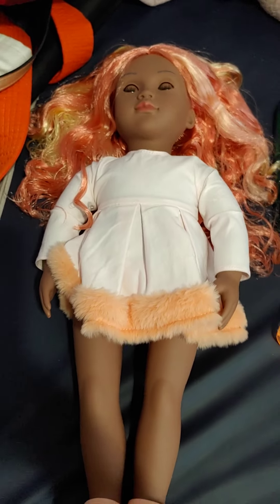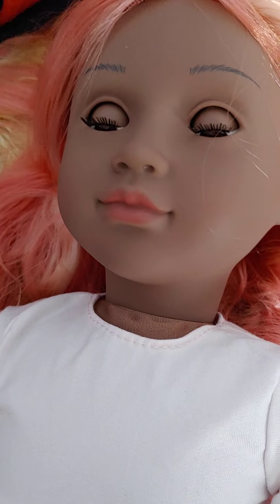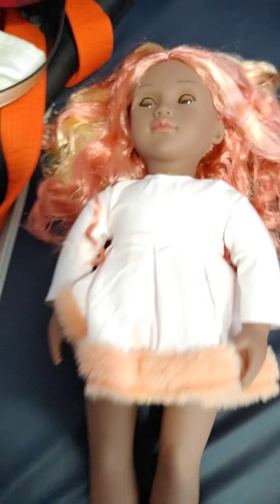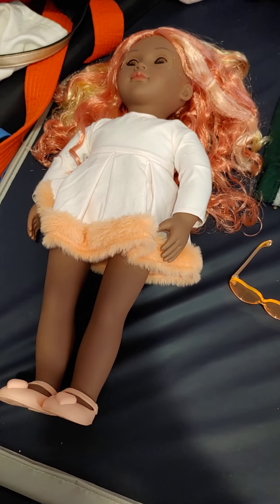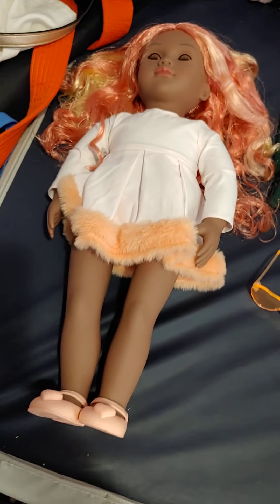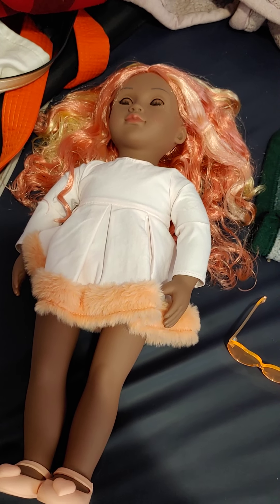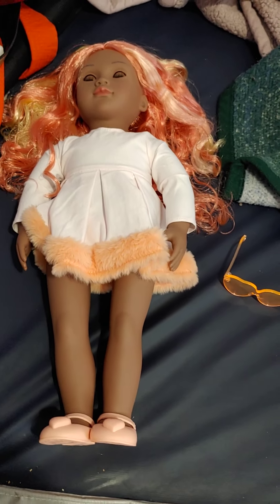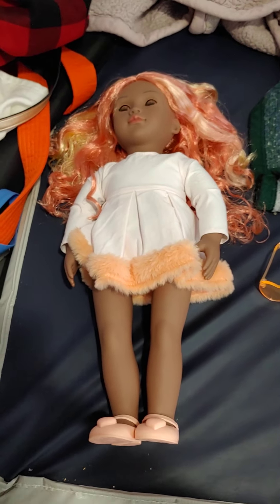The facial mold is actually really pretty and she seems to be pretty well painted. I don't see any terrible issues with this doll. I would recommend her if you need a doll and can't afford an American Girl, or you just want something cute and affordable. I will be reviewing the other colorful hair girls and the Muslim doll that came out, so stay tuned and subscribe. I will see you next time. Bye!